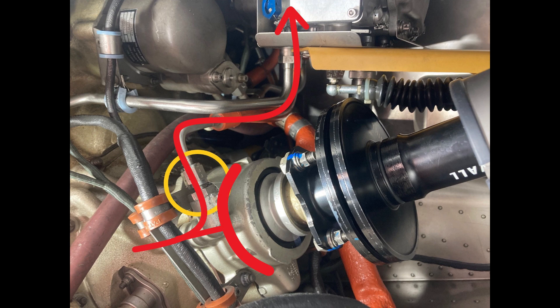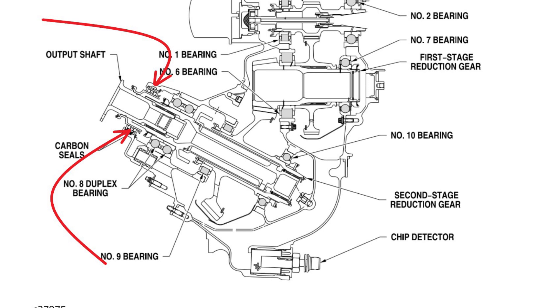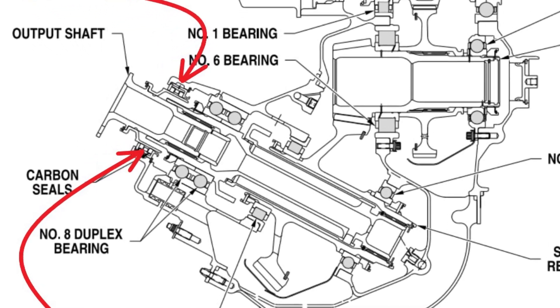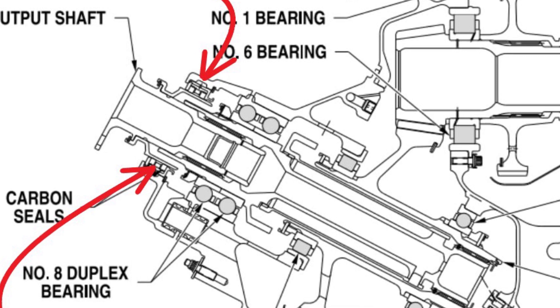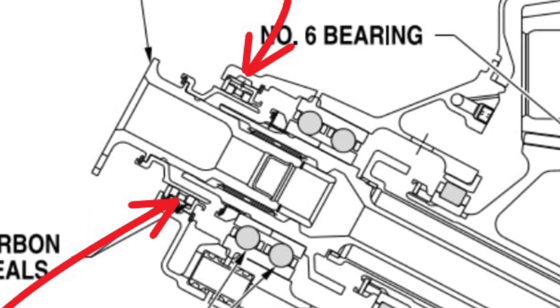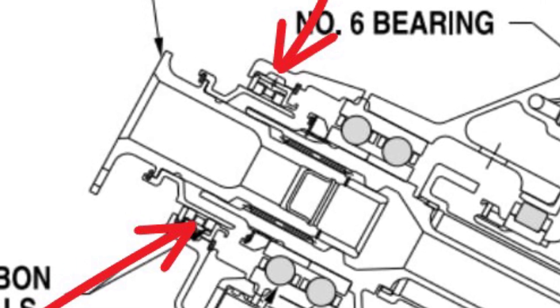Looking at the cross-section of the reduction gearbox, the red lines point to the number eight bearing seal and the seal housing. There is a large gap between the housing and the seal so that air can go all the way around the seal and pressurize it. If that space gets filled in with dust and debris, it's not going to seal properly.